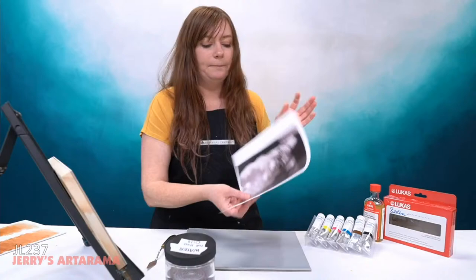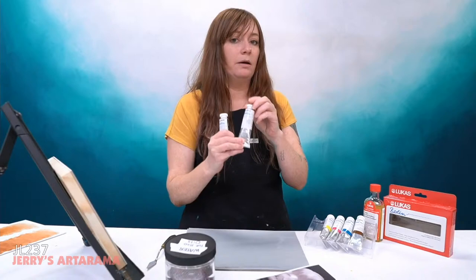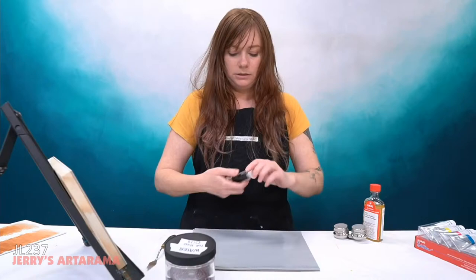I'm going to be using only ivory black, and possibly a touch of titanium white — I won't even put titanium white on my palette yet. I'm only putting ivory black on my palette and then let's get started, because we've got a lot of painting of my cute puppy to do.